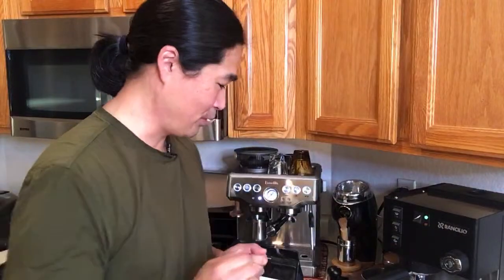This morning I'm going to compare filter baskets. I just got this last night — it's an 18 gram basket. Whatever you buy, Rancilio Silvia or a European espresso machine typically comes with 14 gram baskets. For those of us in the US, the standard size is between 18 and 20, so if you want that, definitely replace it with an 18 gram basket.